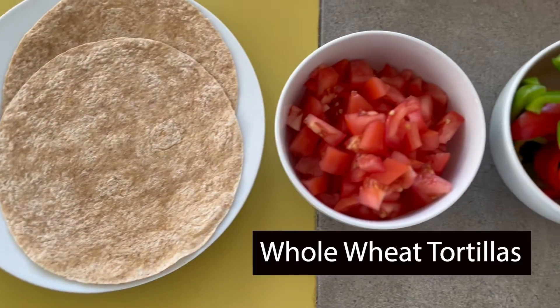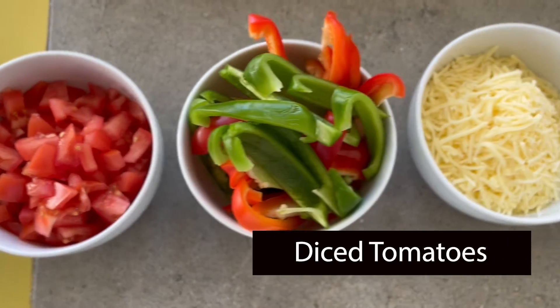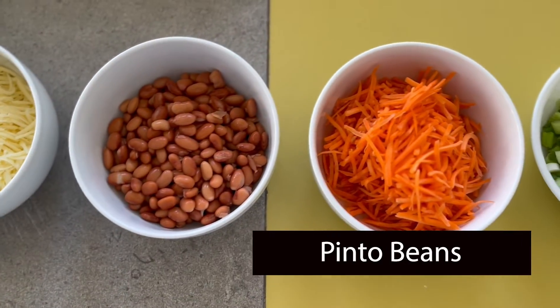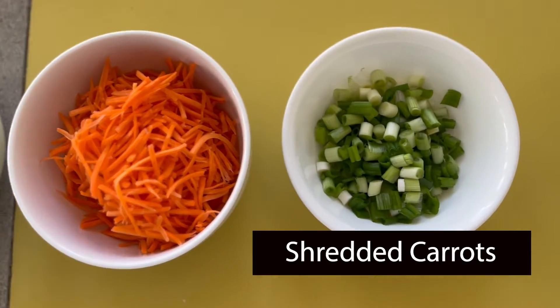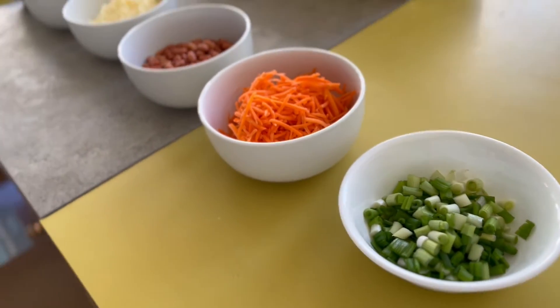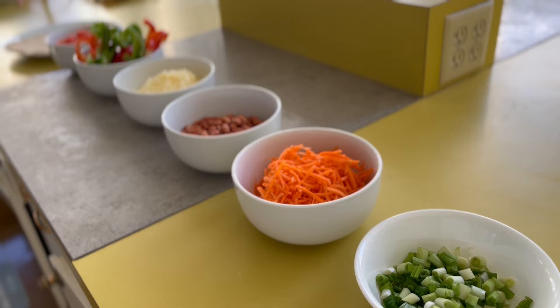This is so colorful. We've got tortillas, tomatoes, bell peppers, Monterey Jack cheese, pinto beans, shredded carrots, and some green onions. And as always, if you have any other ingredients you want to add to these quesadillas, by all means do so.